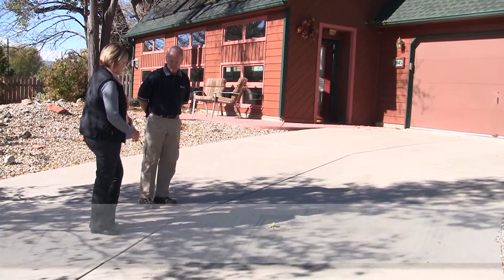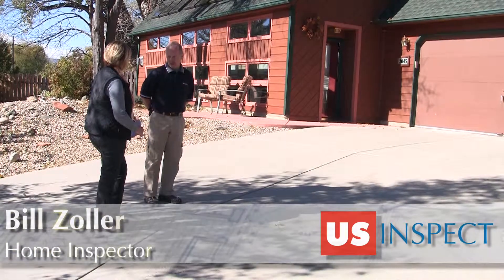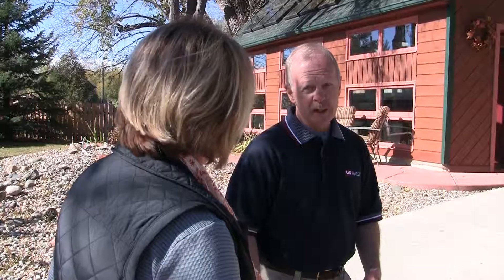Yes, absolutely. You do not want to neglect your driveway. The goal would be to never allow water to get under your driveway, because we have a lot of freezing and thawing. Freezing and thawing underneath a driveway surface is one of the quickest ways to destroy that driveway. My goal is to keep any water from underneath my driveway.